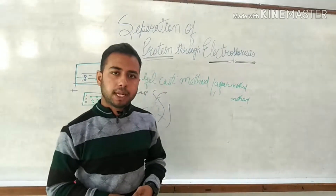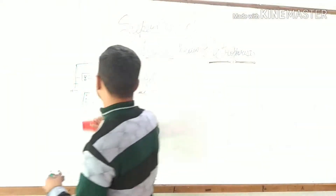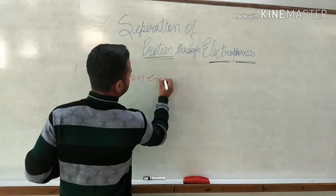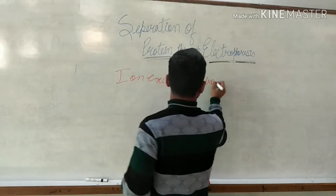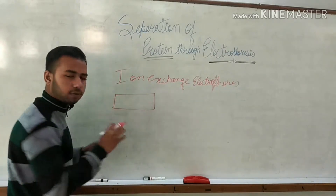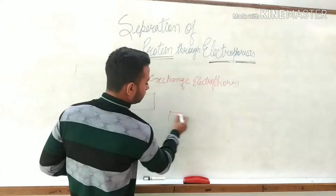The third method is ion exchange electrophoresis. What is ion exchange electrophoresis? This is different from the other methods. In this method, the same electrophoretic unit and gel cast are used — the gel cast is common to all methods.